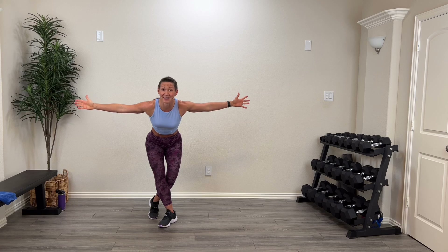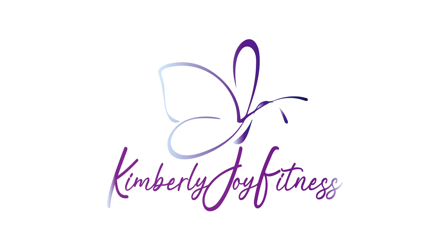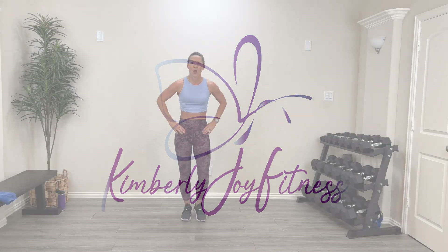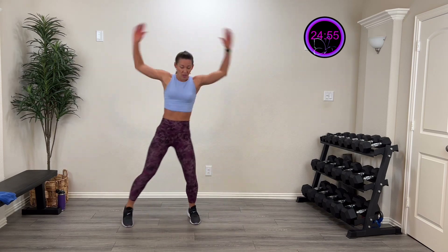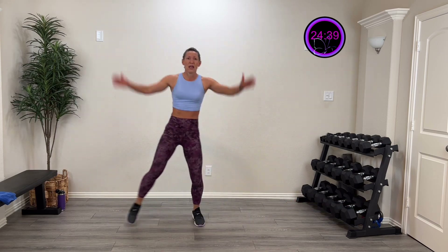I am using the mat for a couple of things, so you'll be on the ground for a couple of activities. Grab your sweat towel, drink, and your great attitude. I designed this to be fast and quick with no equipment because I was thinking if you're traveling — I'm filming this around the Christmas and holiday season — you can do this traveling. It's not going to take a lot of space or any equipment.